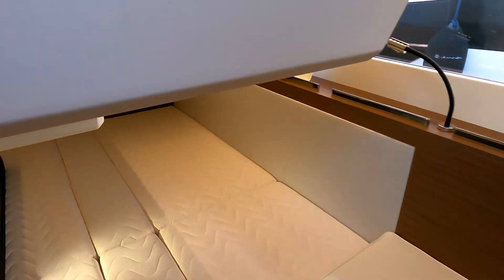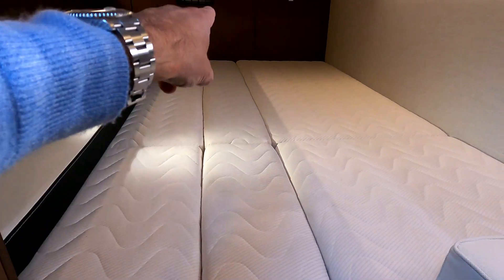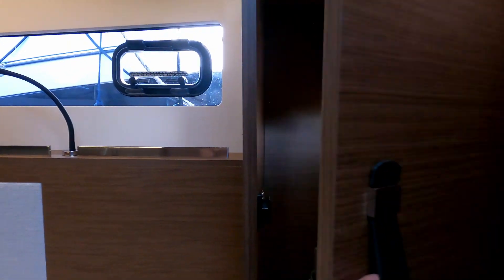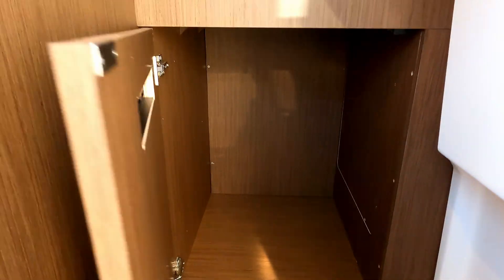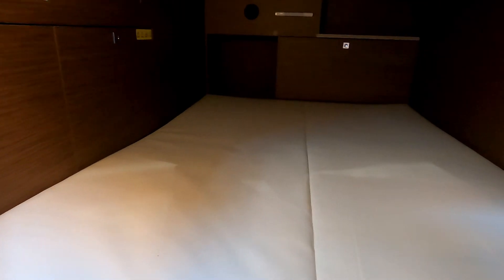Down here we have the aft cabin - a decent sized bed that can be two singles or a double with the infill cushions. Plenty of natural light coming in through the hull windows, a little cupboard as you'd expect, and good headroom as you come in. Over on the starboard side there's a little cupboard, some drawers, switchgear for water levels, battery levels, and the Fusion stereo. Tucked down in here there's a little secret berth hidden away - another double, decent size, going all the way back. There looks to be a little hatch for ventilation, light, or quick access to the storage cupboard.